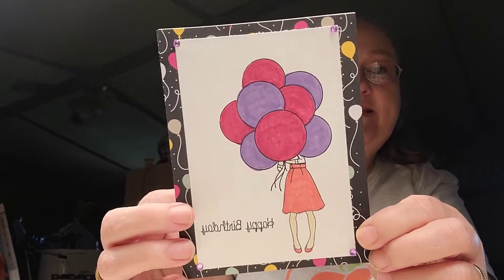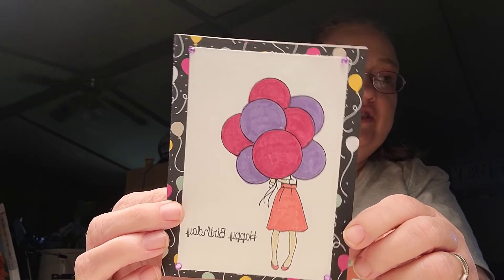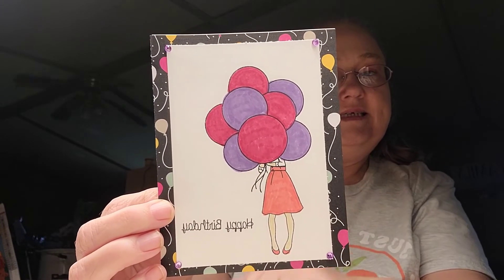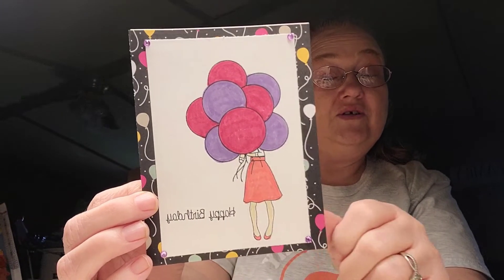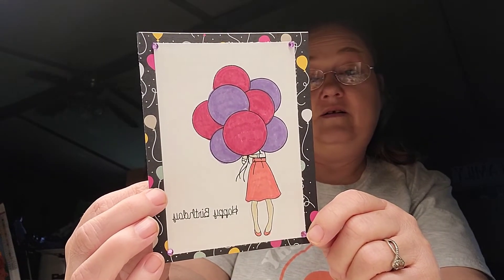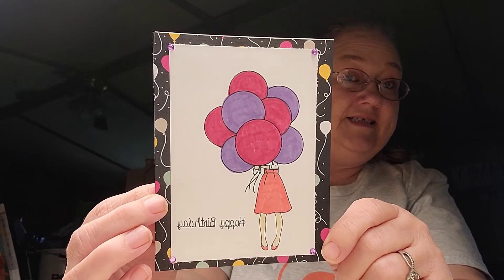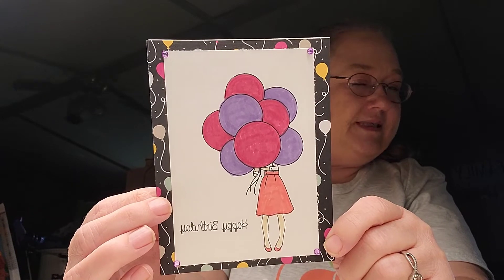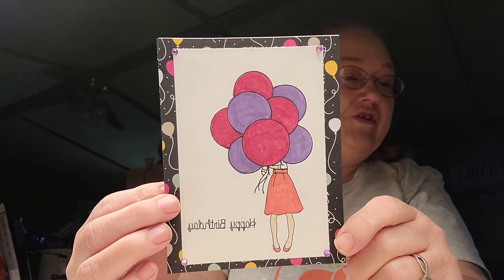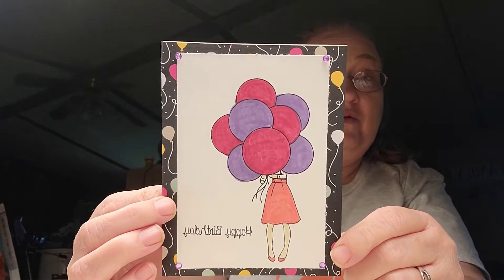Y'all let me know what y'all think. Remember, this is an open collab — just use any stuff you have on hand, stamp it out, color it, and put it hashtag Color Your Stamps. We try to post on Fridays. I know I missed last week — I do apologize for that. But if you have to miss a week, or if you can't get it up on a Friday, just get it up whenever you can.